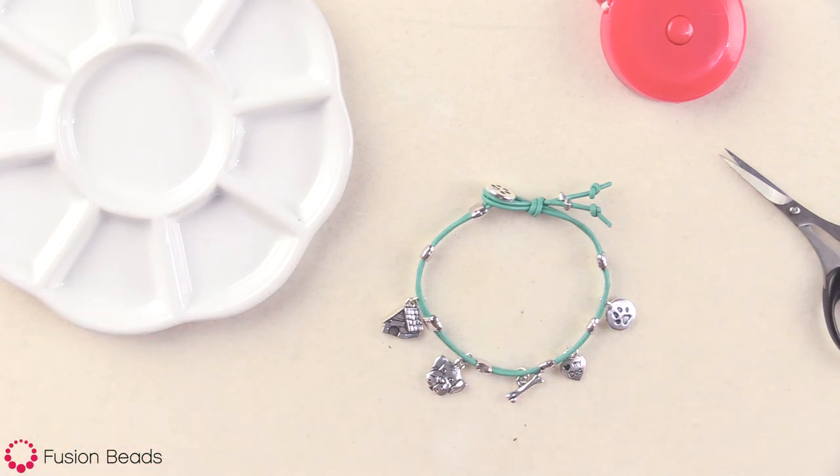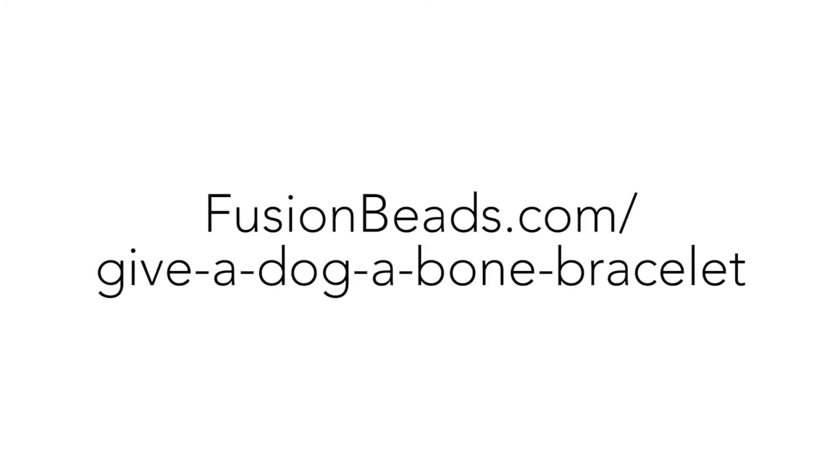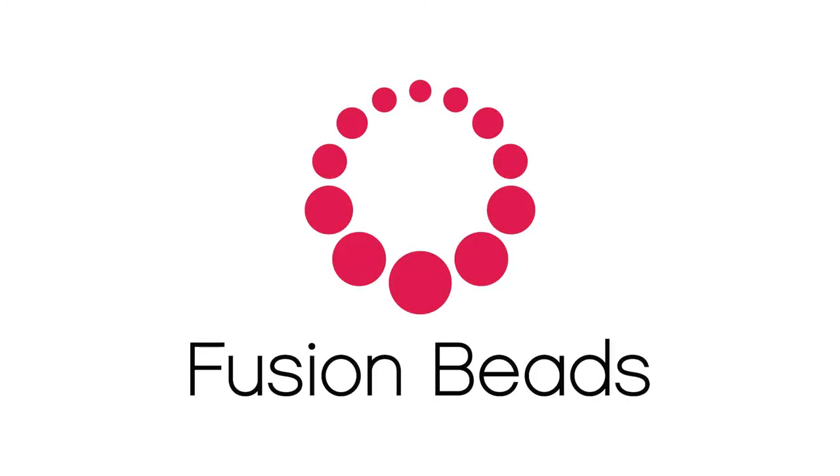Now you have a super cute bracelet perfect for anyone who loves dogs. You can find all of the tools and materials for this Give a Dog a Bone Bracelet at FusionBeads.com. See you next time.